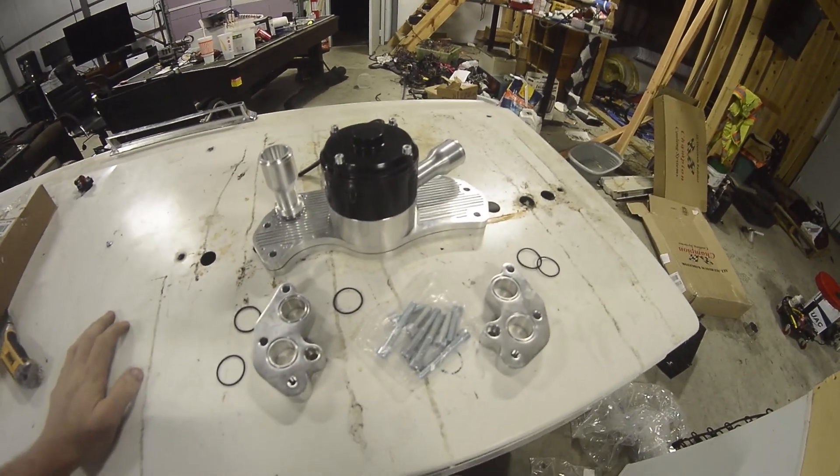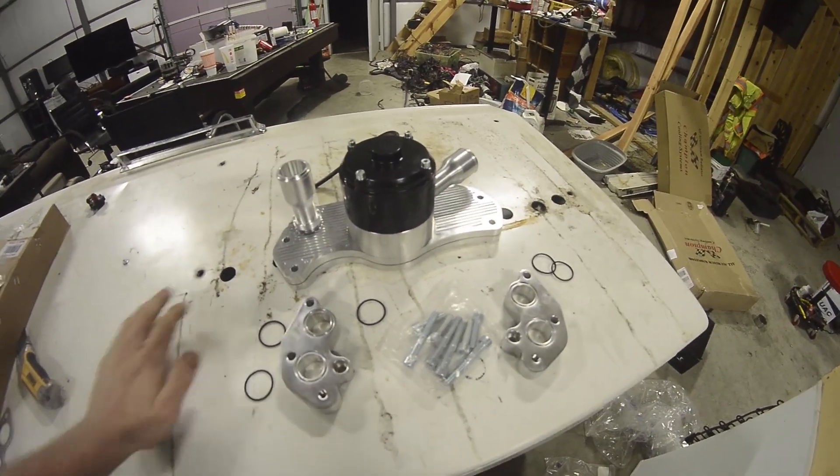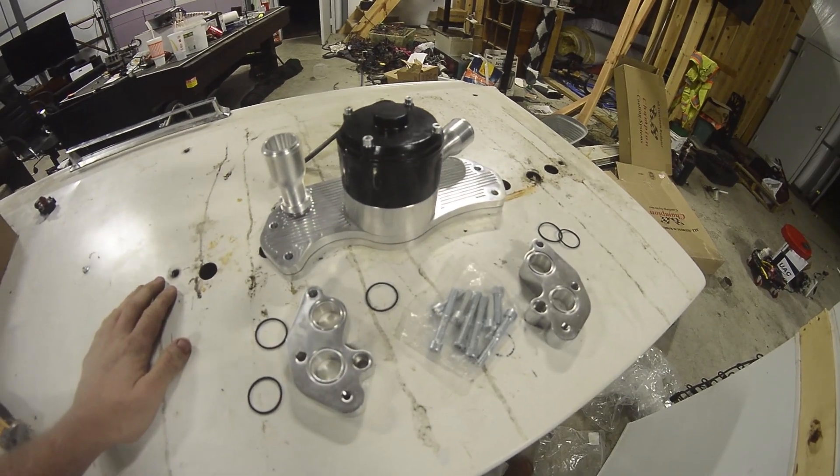Hey everybody, this is going to be my review of the Speedmaster LS-style electric water pump.